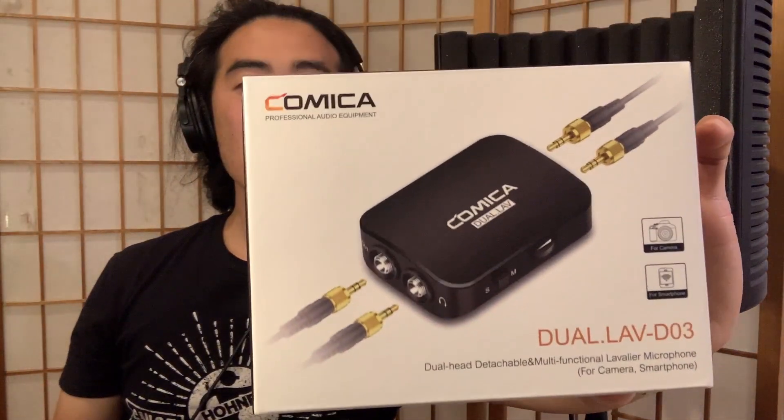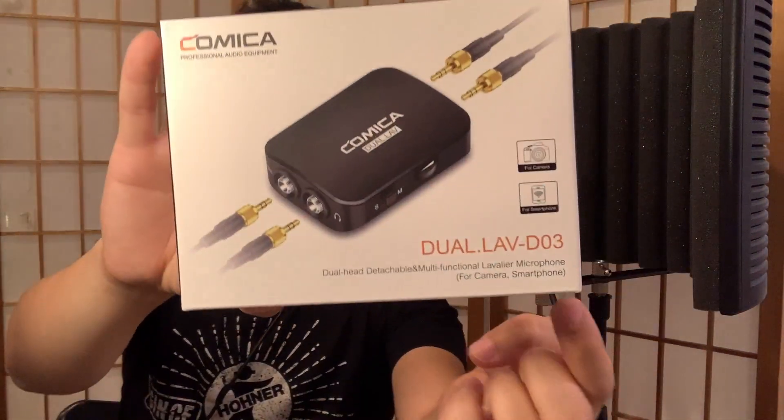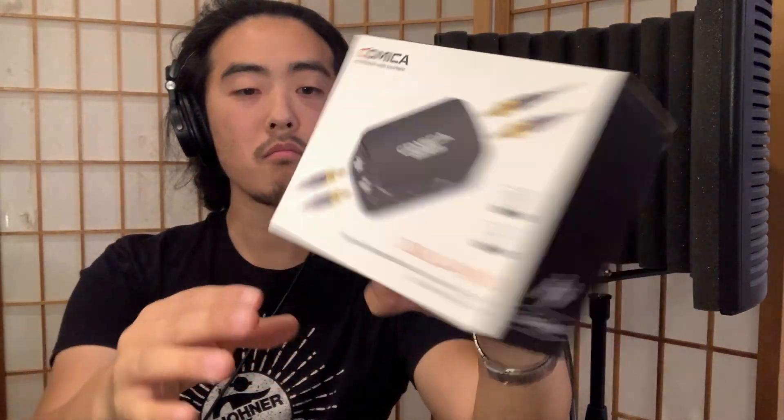Now I'm going to talk about the equipment that I bought. Here is the microphone system. It's by a company called Comica. Here's the model number — it's the dual lavalier mic system. This is originally designed for doing interviews and plugging directly into your smartphone as a camera, or also into a standalone camera, and it comes with a ton of equipment.